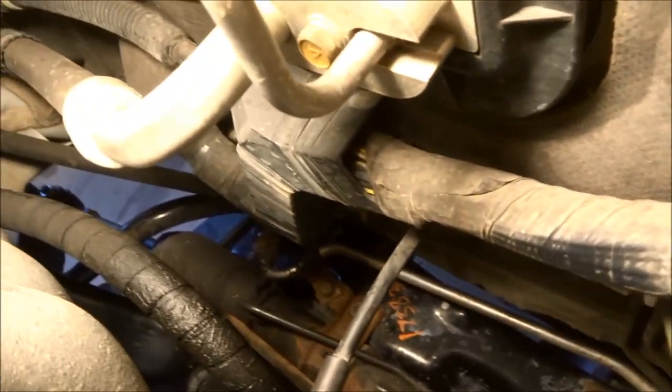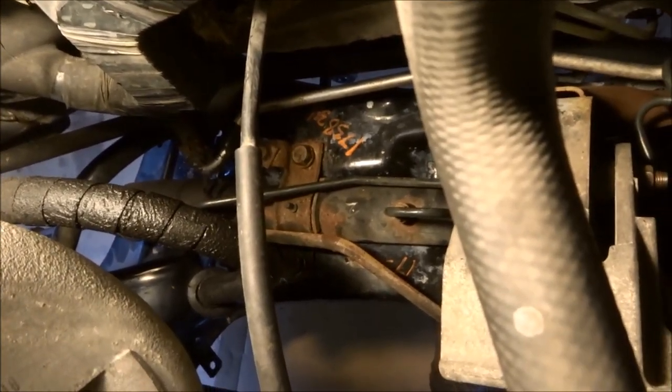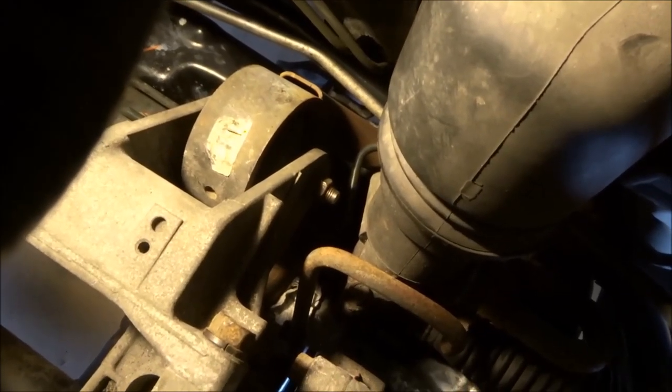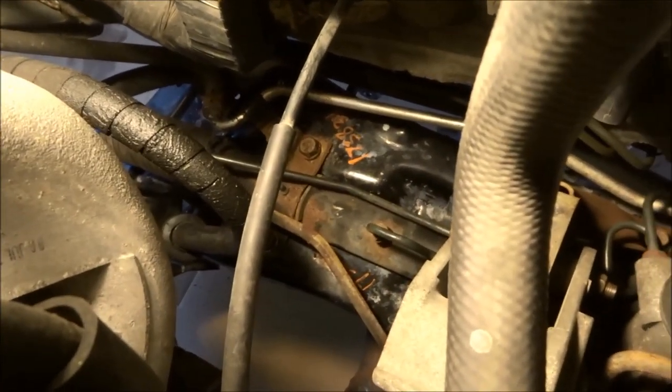It's a tight squeeze in here. There's the other steering rack bolt back here — you can see it. Some of them had to come out with a wrench; that's the only way we could get to them. You can do what you've got to do. Get everything back in. Not an easy or simple job. Sure hope it's worth it.